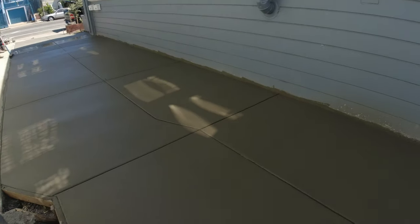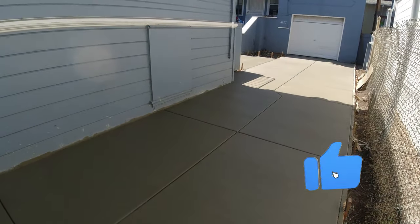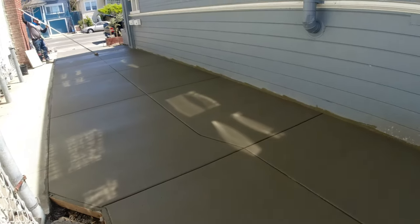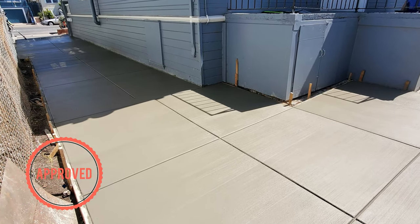If you need a driveway and you're in the Bay Area or Sacramento, you can hit us up. This driveway is about 1,650 square feet. We used about 22 yards of concrete, number 4 rebar, 16 inches on center. We did have our challenges with the drainage, but we made it work — and that's where experience comes in. Link is below.